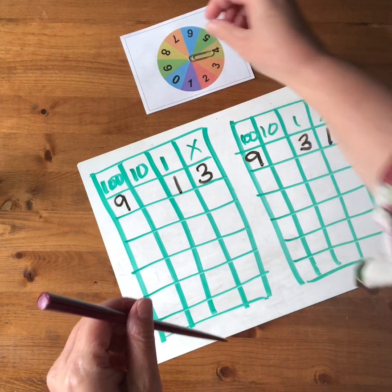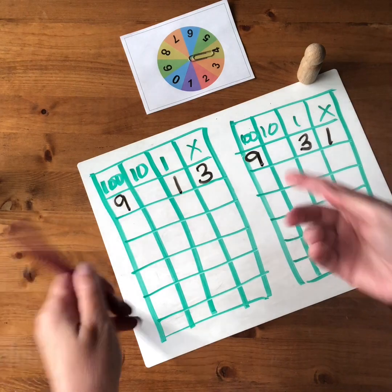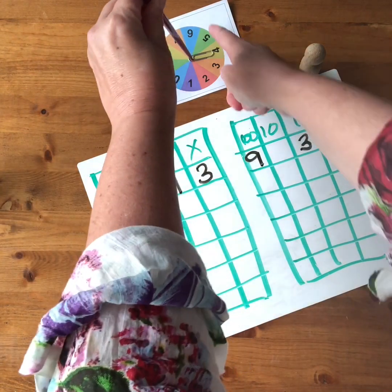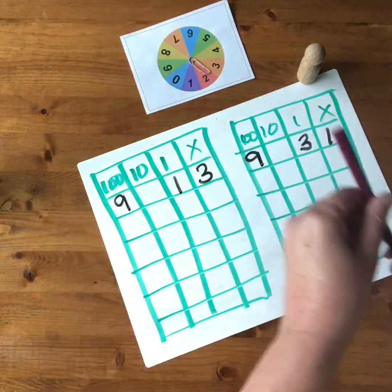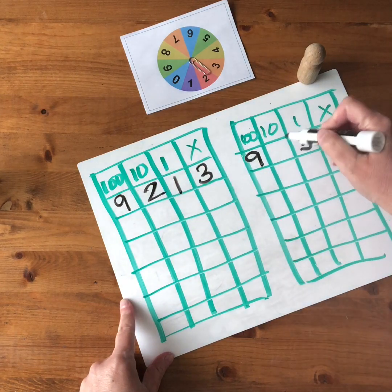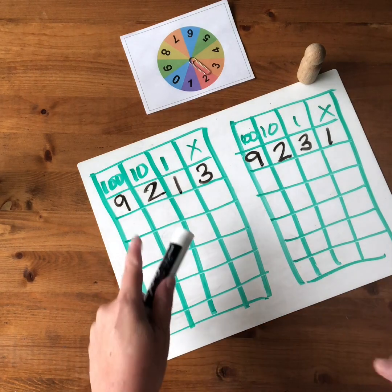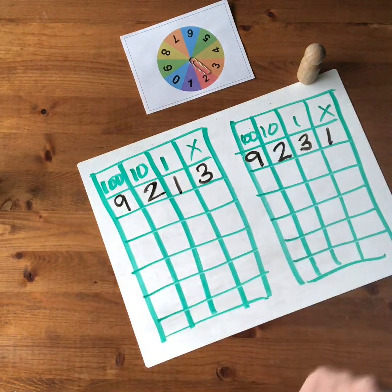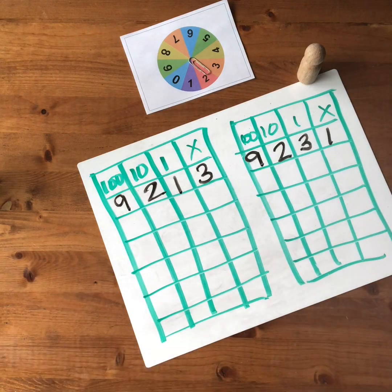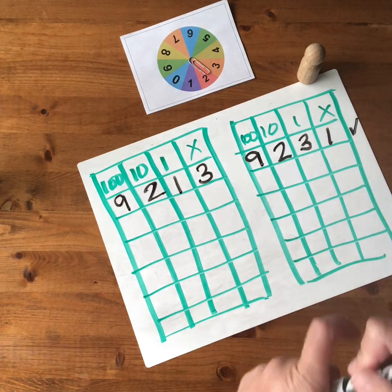For our last spin you could pause at this spot and think about what number could we get. In this case both my partner and I have our tens open, so we're going to both be placing it there. We spun a two. So mine will go in the tens and my partner's will go in the tens as well. Each person reads out their numbers — I spun 921 and my partner spun 923. Then you compare the numbers and whoever has the greater number wins that round of the game.